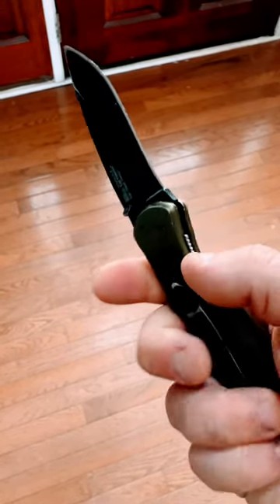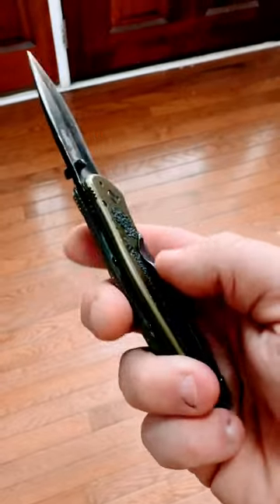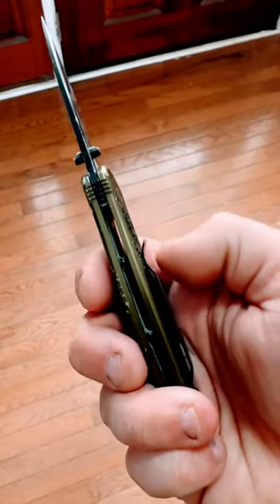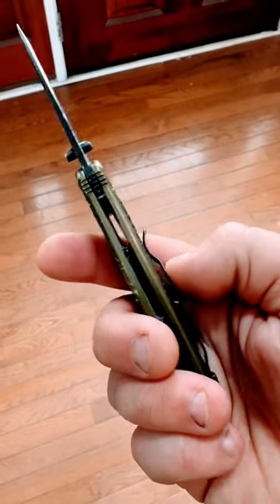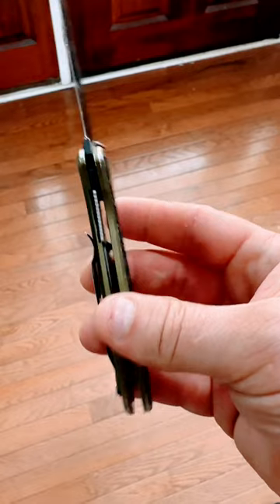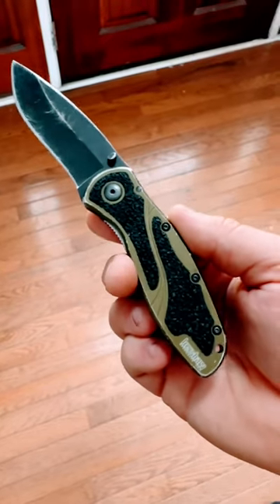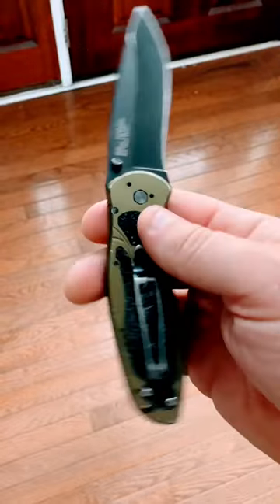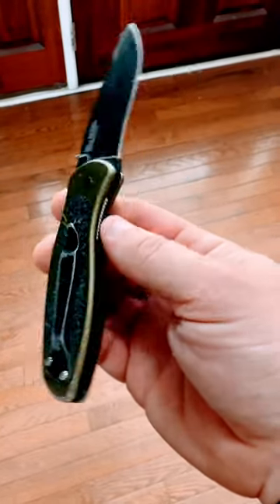All the parts are still tight, all the screws are still tight — even my clip. This is my biggest complaint about a lot of companies. I put this in and out of my pocket, I use it religiously, and it has not bent or become softened. It still works just as good as when I bought it. This Kershaw Ken Onion design knife has my highest recommendation.